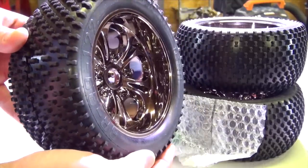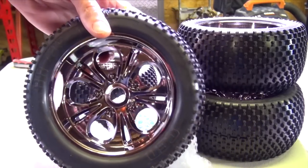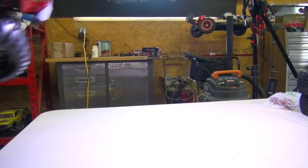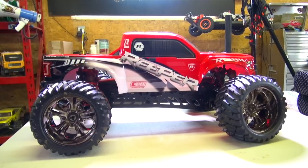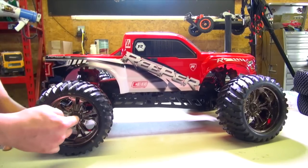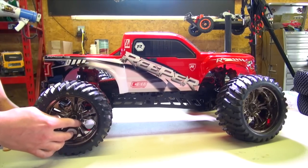Check it out. Beautiful. These tires are enormous, my friends. I'll get the Reaper up on the table so we can have a look. It is truly a monster. Standard wheel nuts on the inside — they are not serrated nuts, so if you don't tighten them up, they have a tendency to back off.